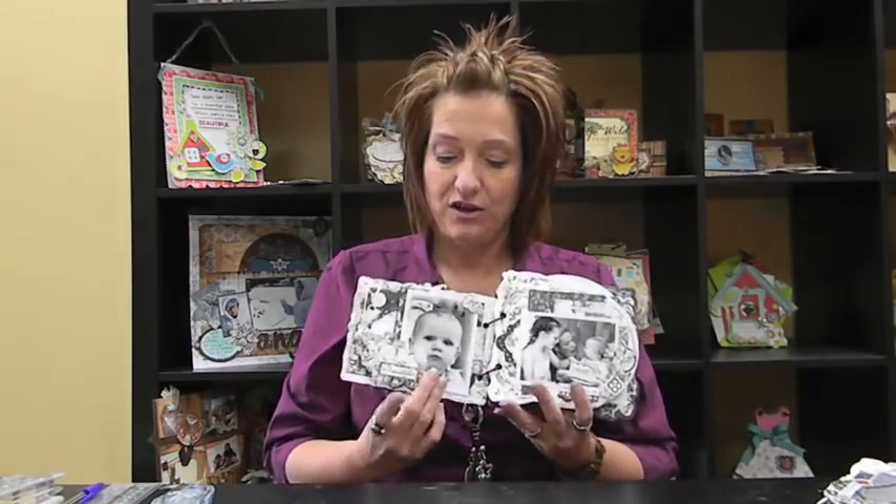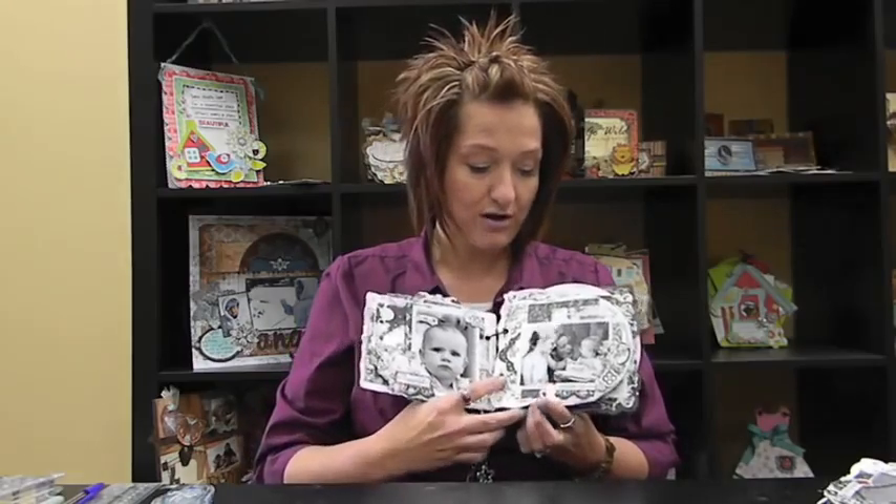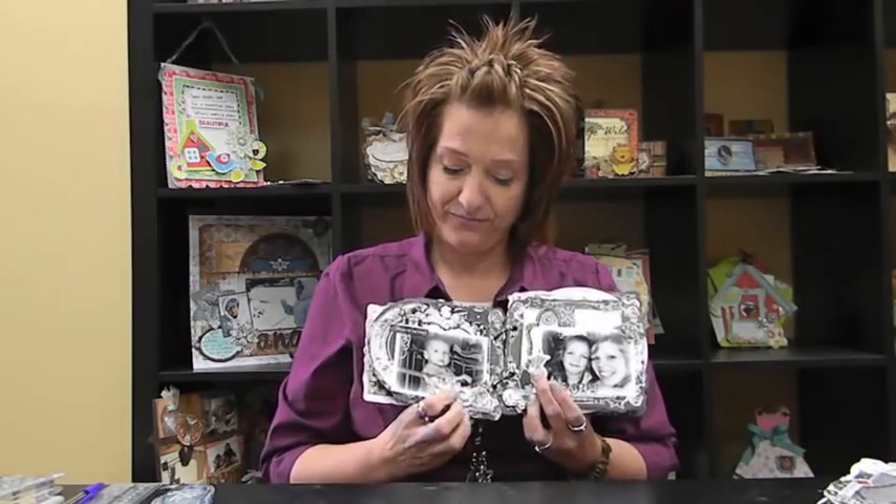Hi friends! Welcome to week two of our March class and our Enchanted Album. I hope you're all enjoying your cover and your page one and two. Today we are going to work on pages three, four, and five. I'm going to let you know what you will need for those three pages and then we'll get started.